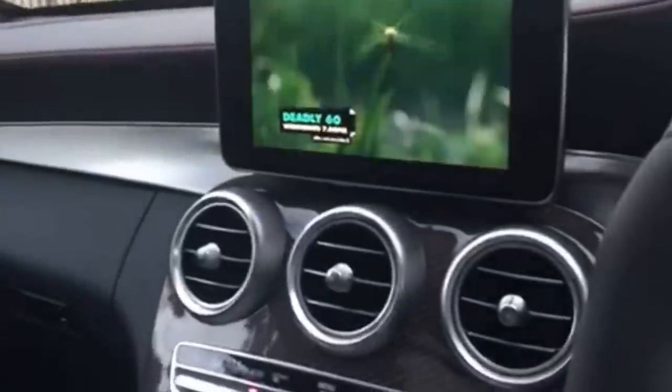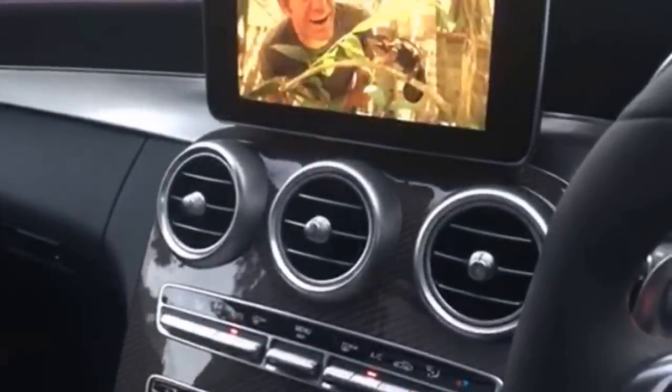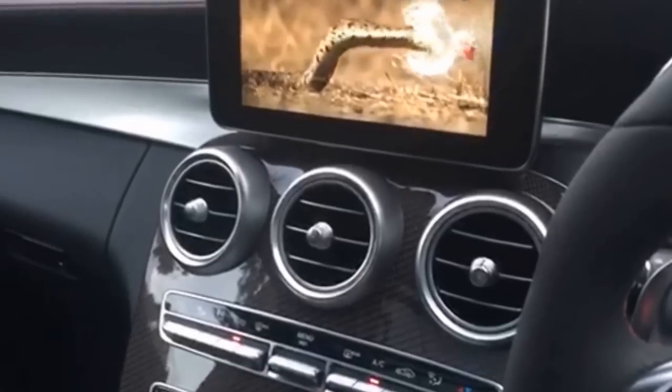Pretty cool. The screen on this car is pretty nice. We've got TV and DVD on this car. I believe it's the NTG 5.0 system.